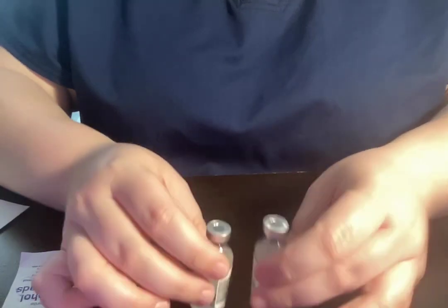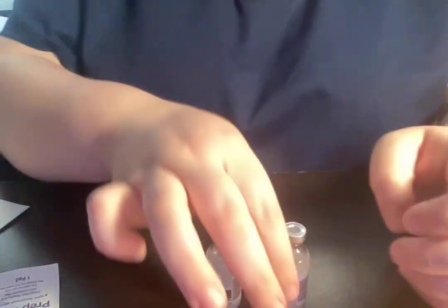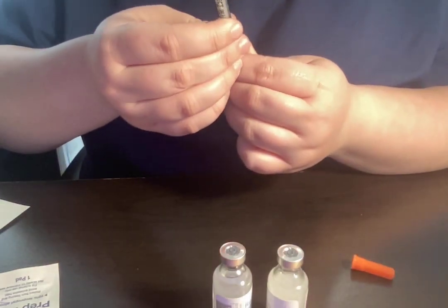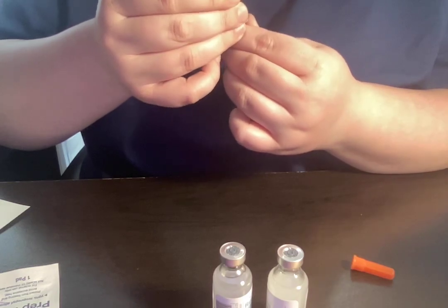So again, I'm going to check to make sure the insulin I have is what the doctor ordered. I'm going to clean both of them. The doctor has ordered 10 units of NPH and 5 units of regular.